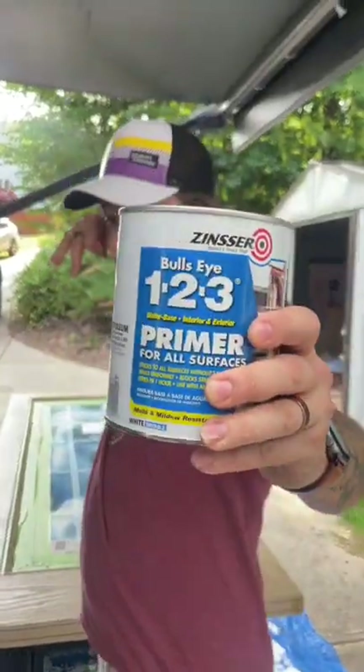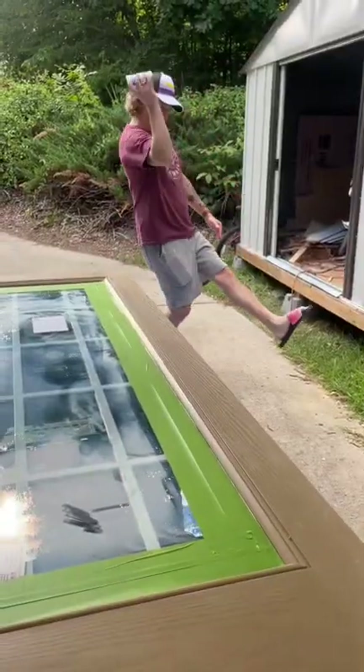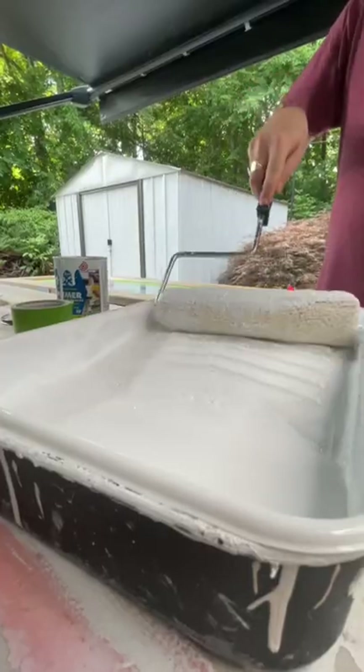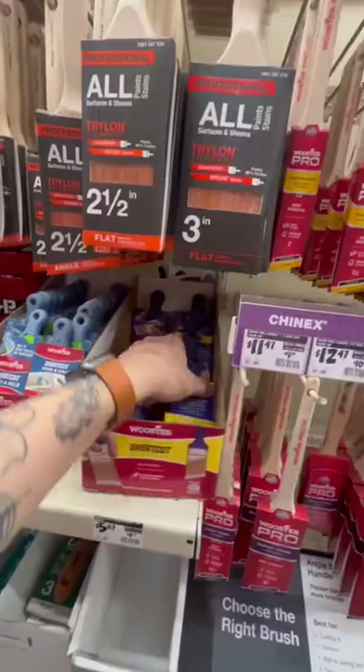We sanded and began to prime the door. We used Bullseye primer and couldn't resist giving it a shake. We didn't have the proper painting supplies, but we did find a giant roller and what looked like a first grader's foam brush. That wasn't working out, so we ended up back at our favorite place and got the supplies that we actually needed.